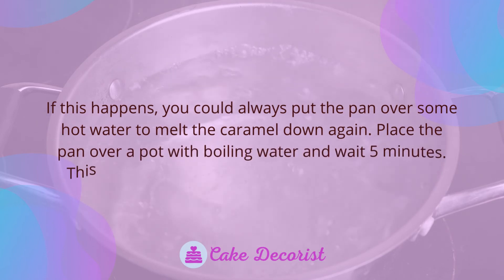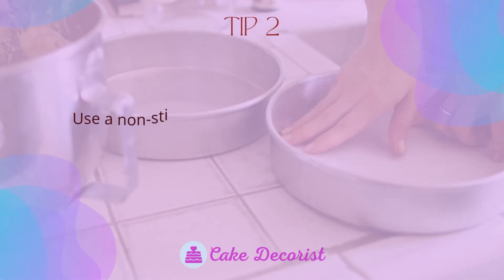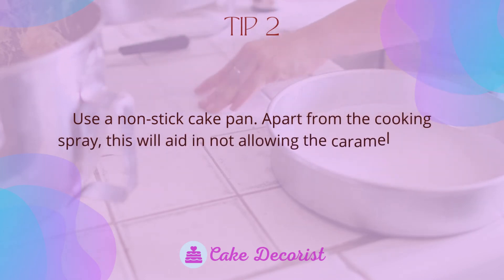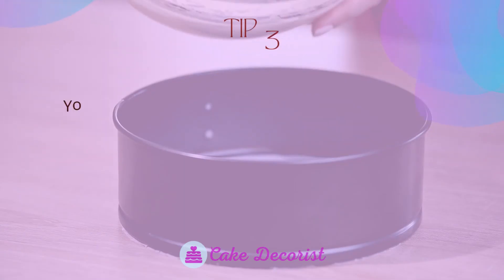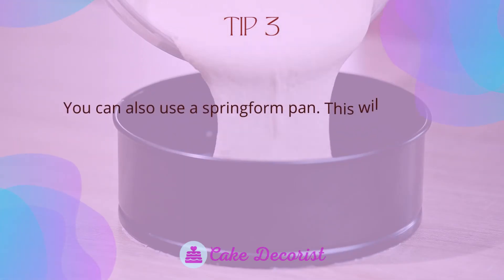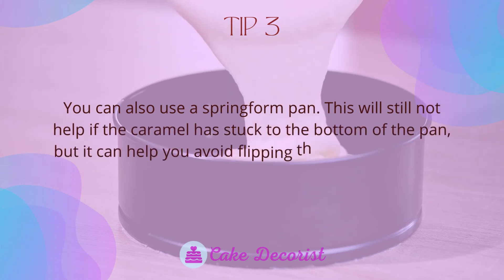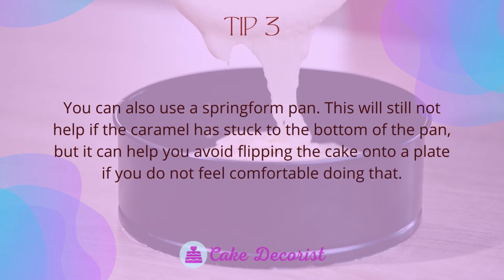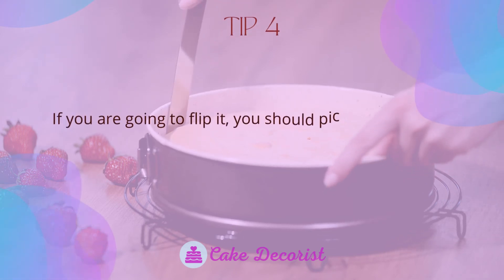If the caramel does harden, place the pan over a pot with boiling water and wait five minutes — this will soften it up enough so that you can flip it. Tip two: use a non-stick cake pan; apart from the cooking spray, this will help prevent the caramel from sticking. Tip three: you can also use a springform pan, which can help you avoid flipping the cake onto a plate if you are not comfortable doing that.